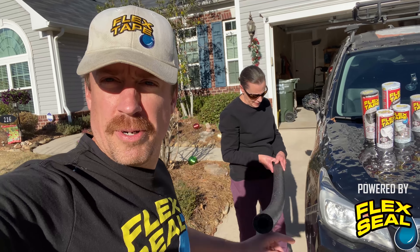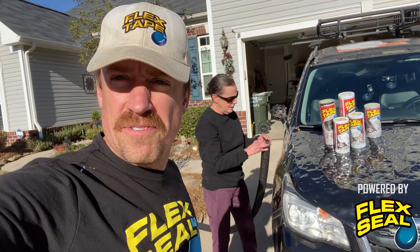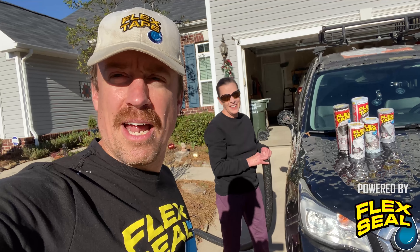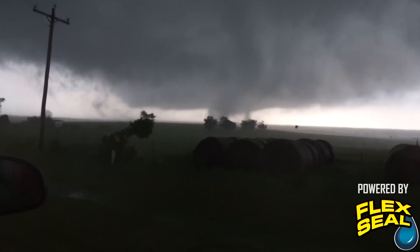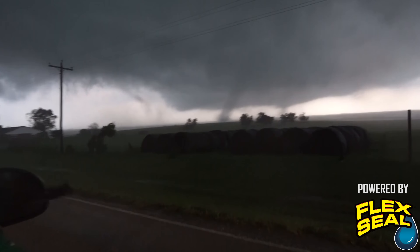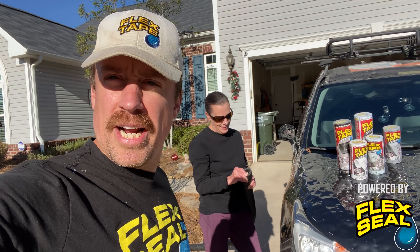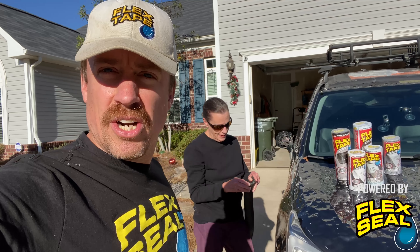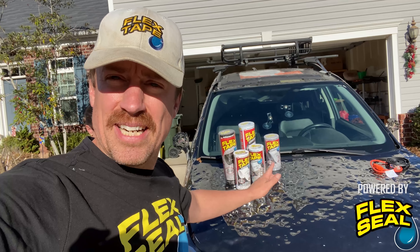I'm storm chaser Reed Timmer. This is my mom. Sometimes we even storm chase — back in 2015 we intercepted a tornado on Mother's Day. Today we're not trying to intercept a tornado, but we're actually going to be winterizing her home and her HVAC unit. You can see all of our flex tape here on Dominator 4.